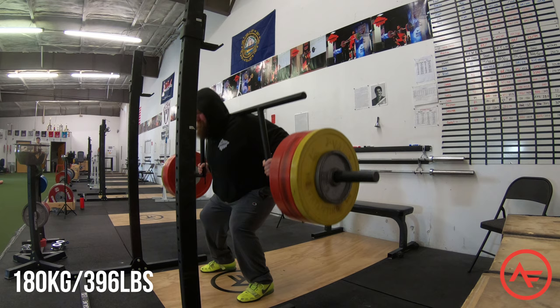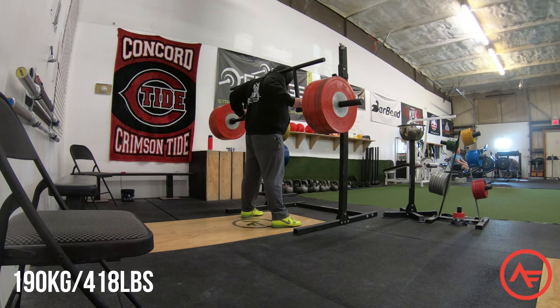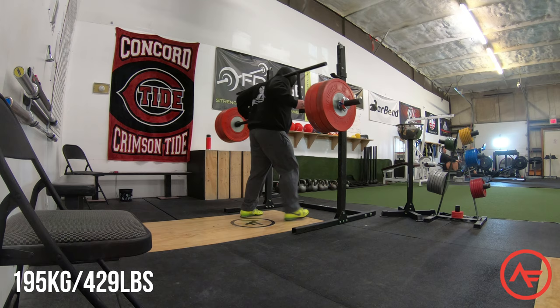This was my max out session last week. I maxed out my camber bar squats and got quite a bit more than I expected — worked all the way up to 200 kilos, which you're just about to see in a minute here. I actually tweaked my QL on this lift, but everyone was calling for me to do 200, so I said the hell with it, let's do it.